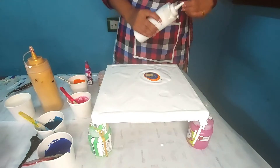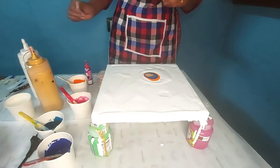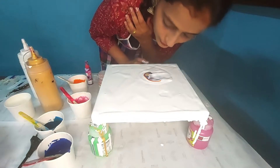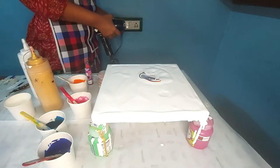Now I am going to blow this puddle over this section only. I am not going to blow on that section.